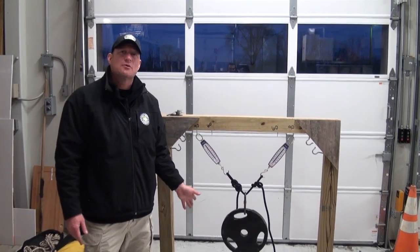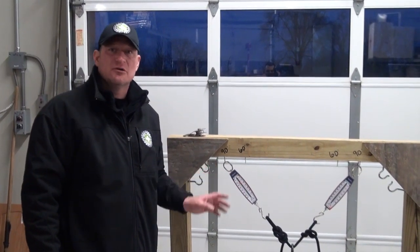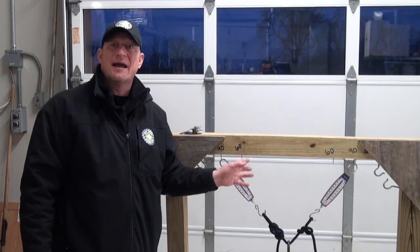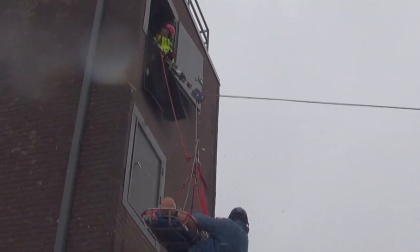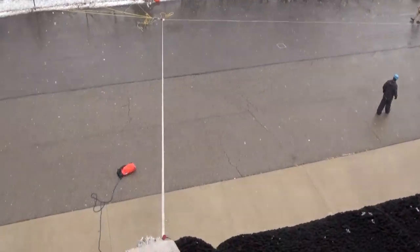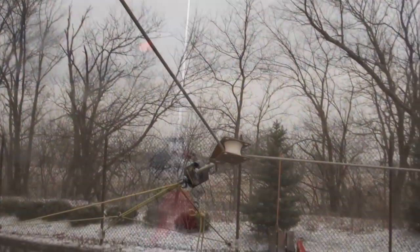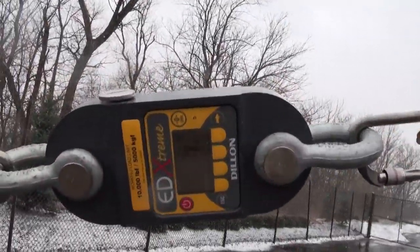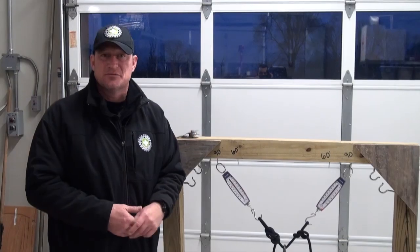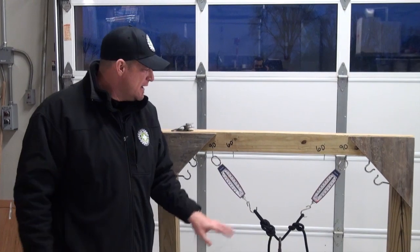We're also going to look at the angles applied to directional anchors and how that plays into possibly overloading those anchors. Then we'll head out into the field to look at real applications within some training systems - guys moving rope around opening up angles, with dynos rigged in on directionals and anchor hubs so we can see how some of these forces actually play out in the field within a real system.